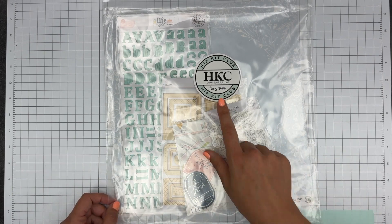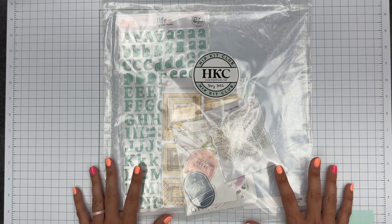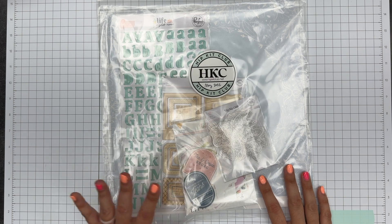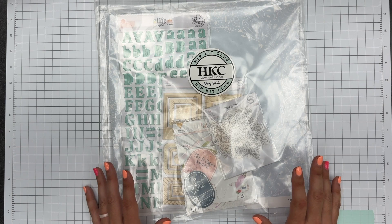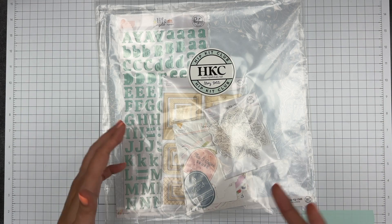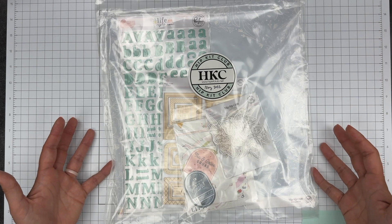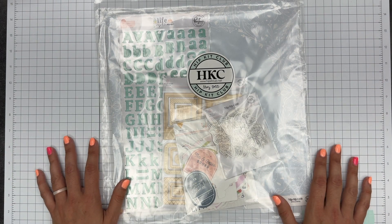So I pulled out the May 2022 Hip Kit Club. And as per usual, if you're new to this, what a kit catch-up is for me is I have a ton of kits — mostly hip kits are what's left and they've kind of taken over — so I'm trying to power my way through them. First I walk you through the kit and show you what's in it, the pieces and parts. Then off camera I go and make a whole bunch of layouts with the kit, with the goal of feeling like I've used it. I'm not trying to 100% it.